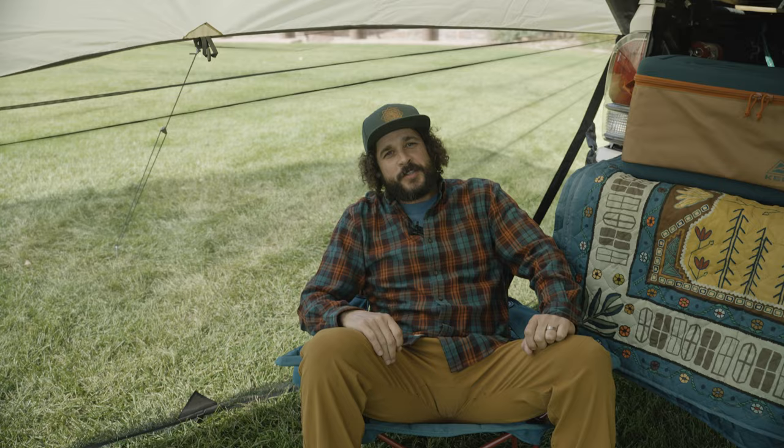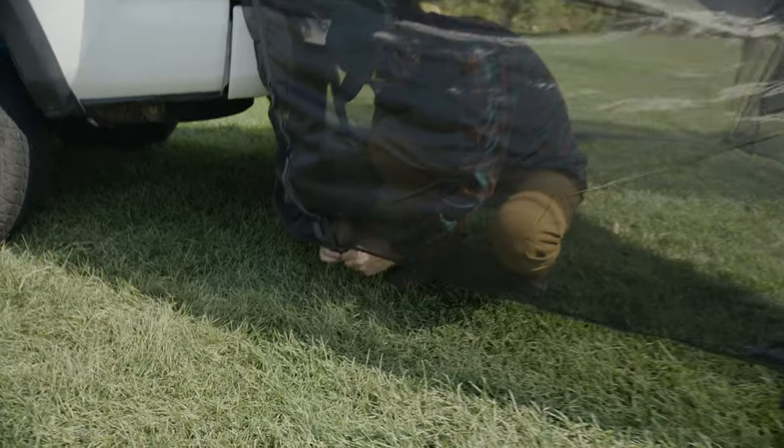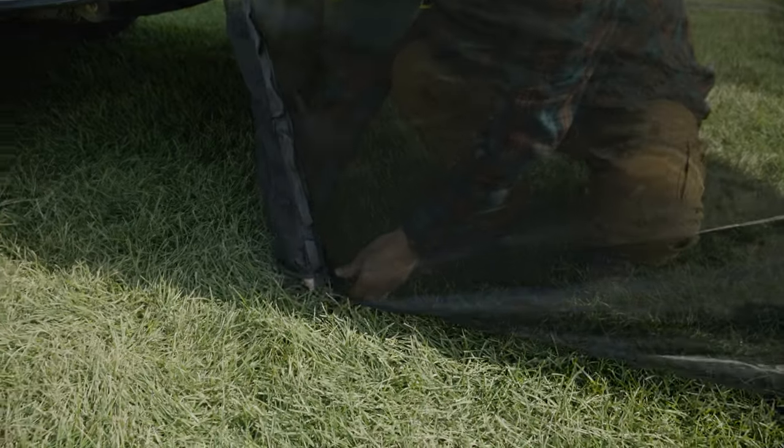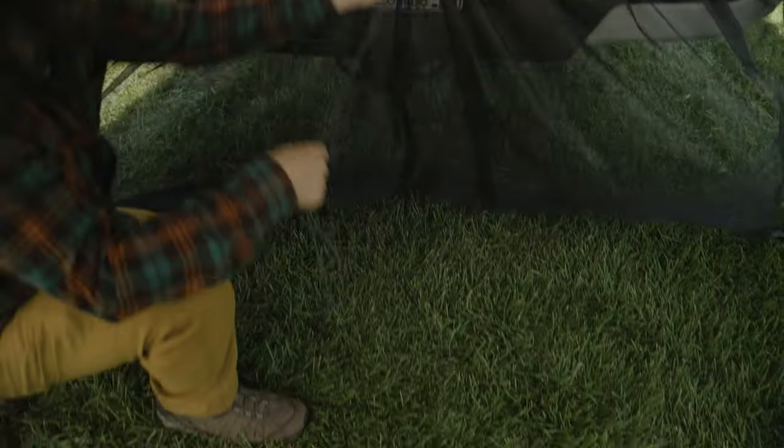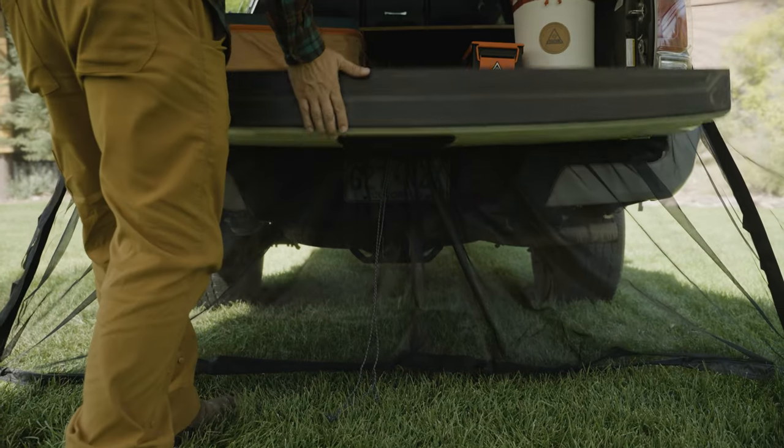Speaking of tension, you know what reduces tension in any camp? Fewer bugs! So, once you've gotten your tarp body just how you like it, simply drop the side screens, stake them out, zip them up, and BAM! There's even an adjustable bumper closure system to make sure those little buggers don't sneak in the back door.